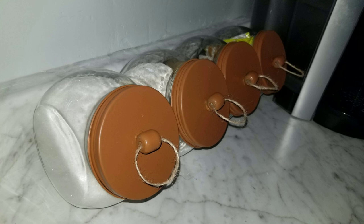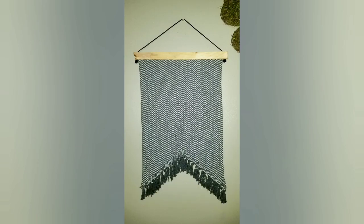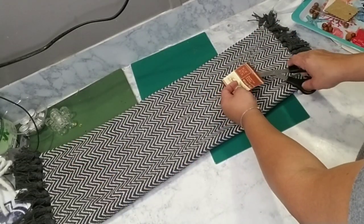Hey there, welcome! Thanks for joining me. If this is your first time to my channel, my name is Violet, and today I'm going to be sharing with you some pretty easy home decors that you can use in different areas of your home.